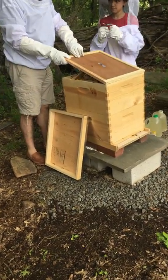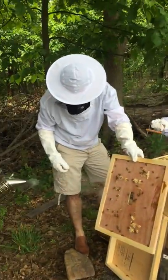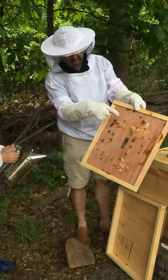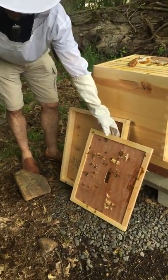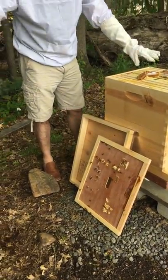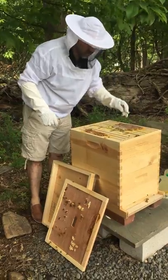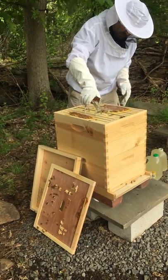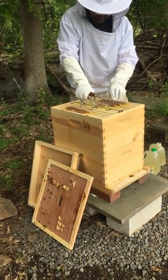Did you bring the hive tool? No? Can you go get the hive tool please? While we wait, here's the wax comb that they're making — that's how they make their honeycomb. They're over here as well. And this is a pollen patty that we put in — that's kind of what they eat. We're just gonna check to see how this is doing. It looks like it's already stuck to the bottom.